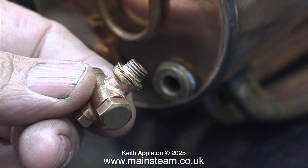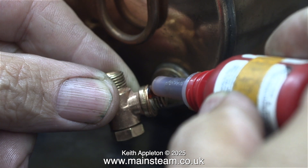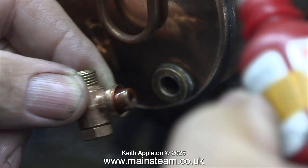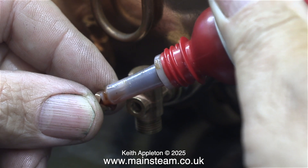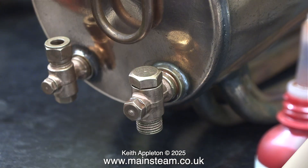Still on the 504 boiler, I'm fitting the check valve. As you can see I've used two shim washers on this one. The shim washers are all different thicknesses and it's just a combination of those that generally gets you out of the problem of not having the fittings in the right place.